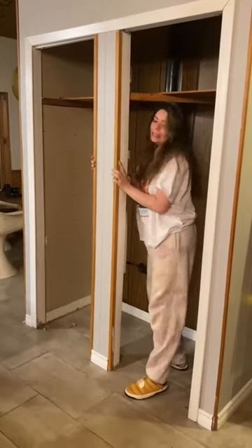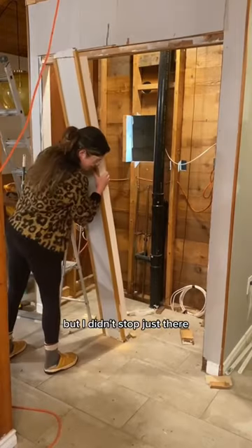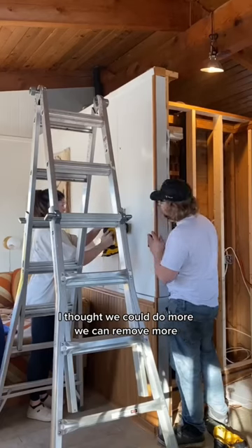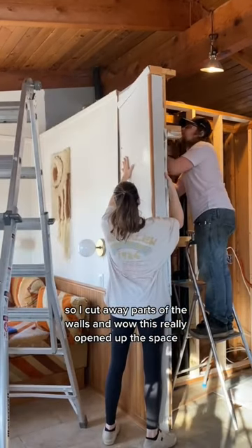Shake it really hard. Surprising the whole wall didn't fall down when I took this off, but I didn't stop just there. I thought we could do more — we can remove more — so I cut away parts of the walls, and wow, this really opened up the space.